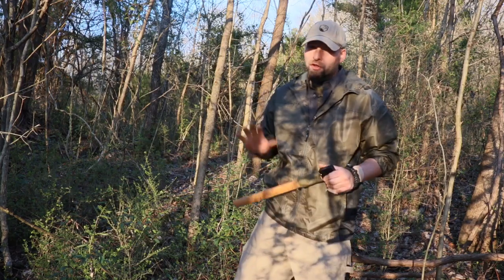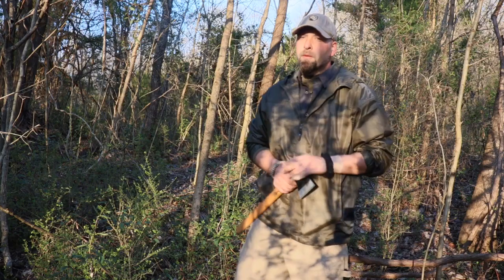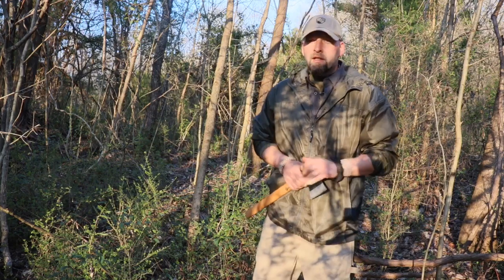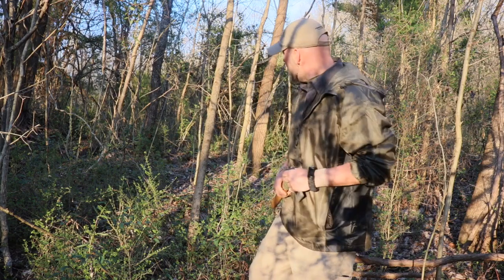Alright guys, you know me — I'm ready for a little bushcraft, a little woodcraft, a little fieldcraft, whatever you want to call it. It doesn't really matter. We're in the woods. We're going to take a tree and turn it into a chair. Now this area will be logged eventually, so it's no loss to the local resources.